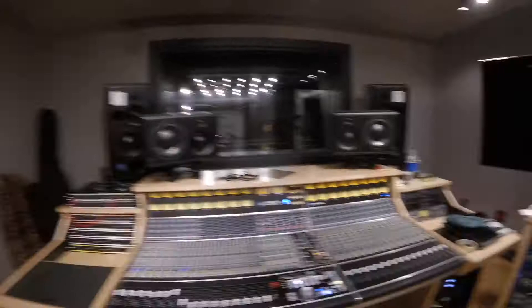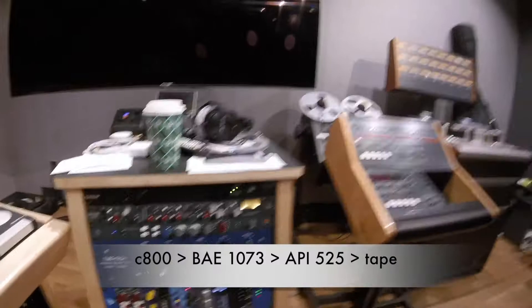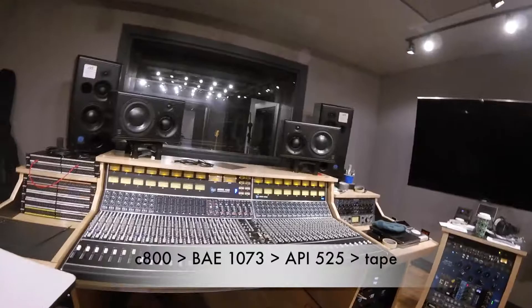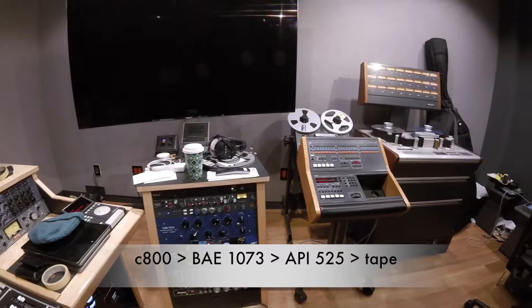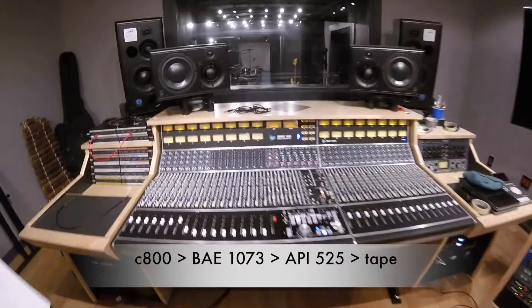The C800, which is that mono mic in the middle of the kit, is going to a BAE 1073, which is a thicker, darker sounding preamp modeled after the Neve 1073. That's pretty dope. And then after the BAE it's going to an API 525 compressor, which is kind of a crazy little compressor that compresses super hard — which is actually why I'm using it — to get a really compressed level sound on the mono overhead mic.